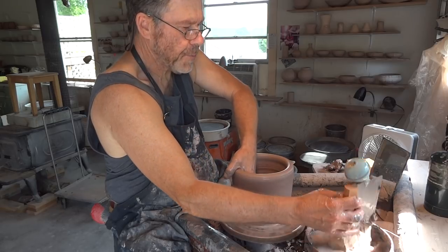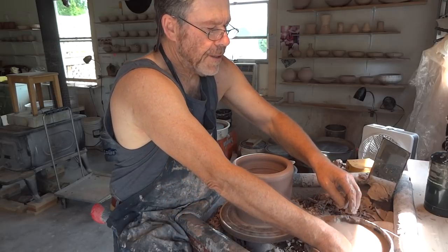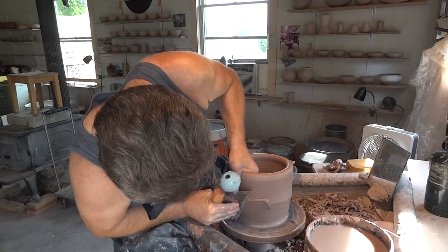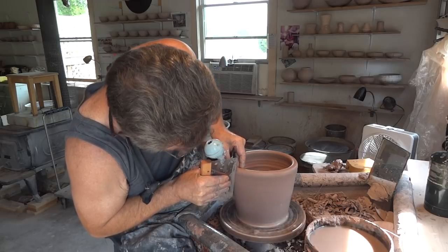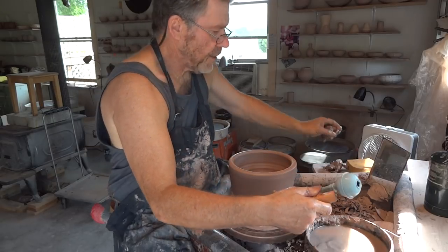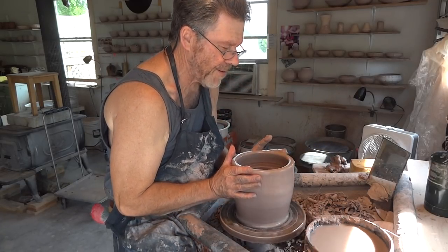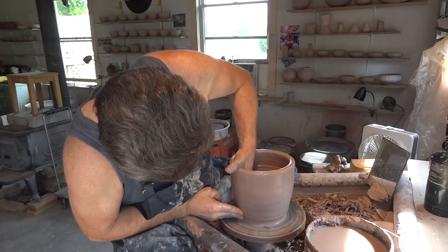I don't usually throw with a rib like this. I remembered when I went to see Guy Wolf one time, about 10 years ago — he was throwing his big garden pots and he was using one of these. I got into the way of doing it. I don't know if it's going to work because see how much clay is coming off? It's cutting off too much clay at the minute. Maybe I should use it later. I'm going to go back to my old hands again.